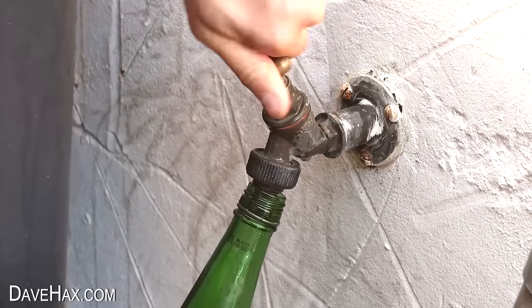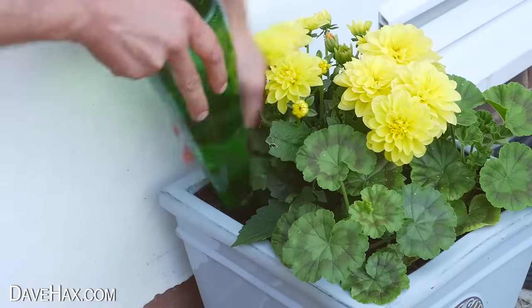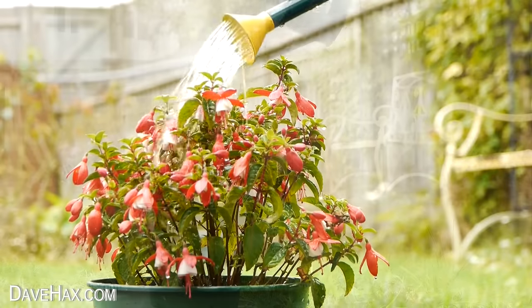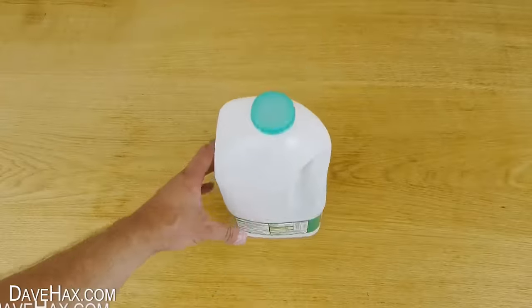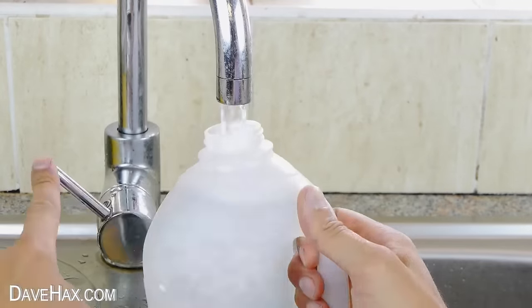You can dribble feed water into your pot plants by filling up a bottle and pushing it down alongside your plants. Watering cans are great, but if you haven't got one you can easily make your own out of a plastic milk bottle. Just poke a load of holes in the top and it's ready to use.